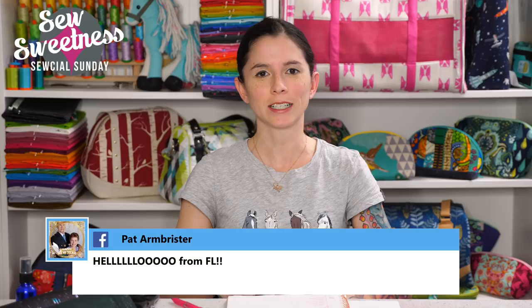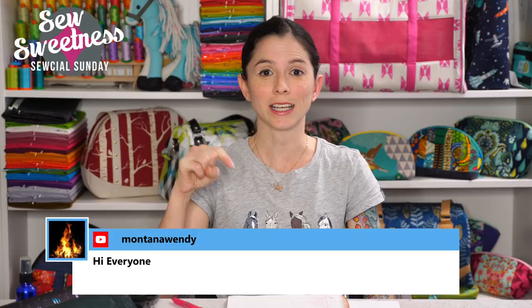Happy Sunday, thanks so much for joining me for Social Sunday. Kristen's watching from Michigan, Cynthia and Trisha from Colorado, Charlie from Connecticut, and Deb from California — thank you everyone for tuning in. Just a friendly reminder: everything I talk about during Social Sunday are things I've purchased myself, not paid promotions. I've linked everything in the description so you can find out more about any notions, fabrics, books, or projects I mention.